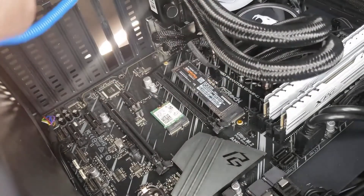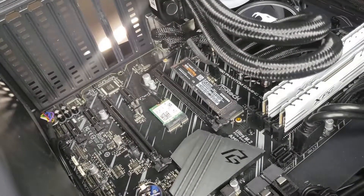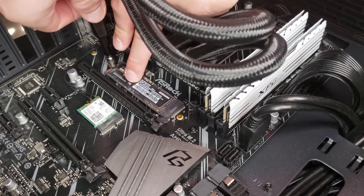Make sure you're wearing an anti-static wrist bracelet so you don't harm your components or yourself — you've got to make sure your stuff is safe. After that, you just place back the screw, the SSD is in there, and you should be good to go.